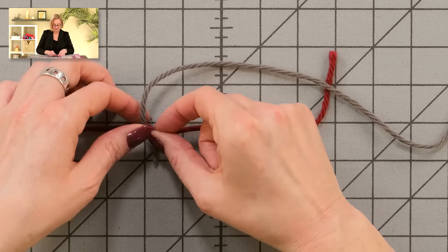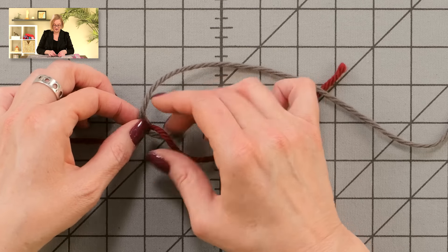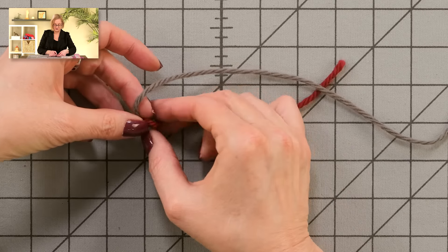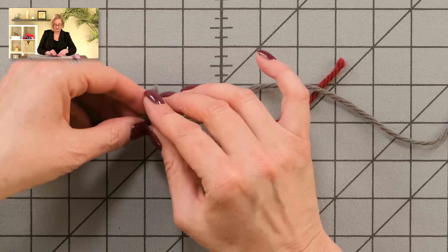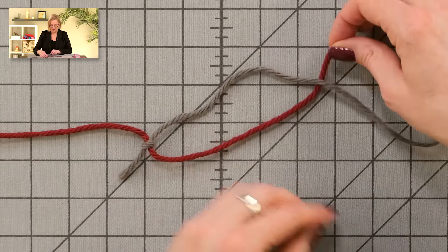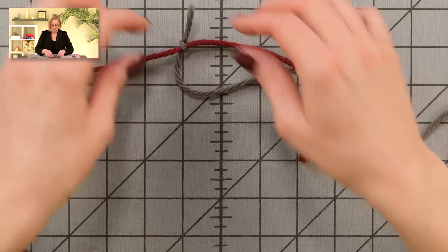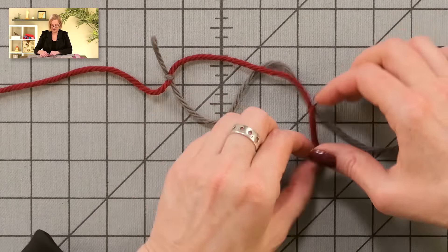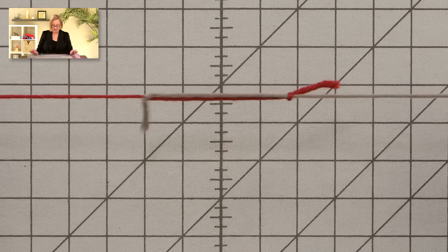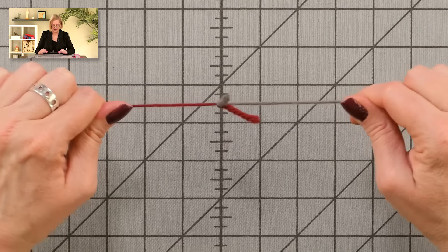I'm going to flip this around and tie a knot here. What I did is I have the yarn going over — just flip it under and tie a single knot. And this one's under — I'm just going to tie a single knot there. Tighten it up a little bit. This is where the magic happens. You pull on the two ends and boom, you have a knot that's not going anywhere.